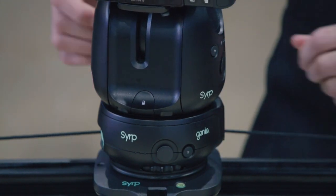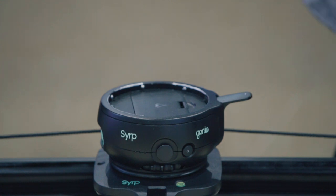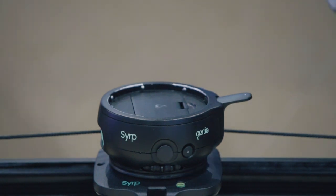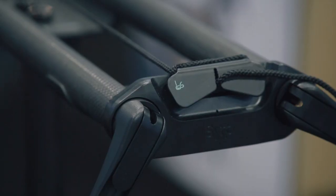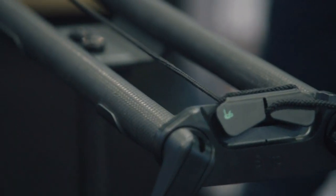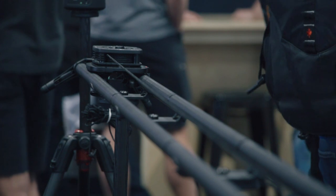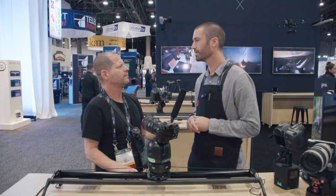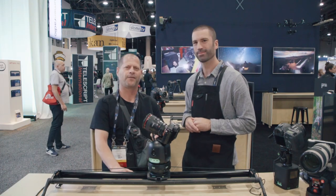It looks like a very useful, very nice product. As an independent filmmaker this is something you can really put in the bag and go everywhere. We've also brought out a carbon fibre track that this can go into — an extendable, lightweight carbon fibre version so you can do super long time lapse or super long video moves, basically go as long as you want. Ben, thank you very much. Thank you very much for watching.